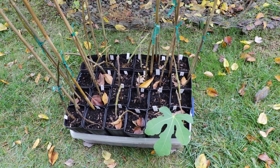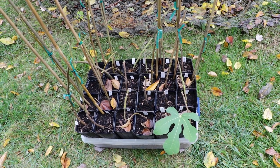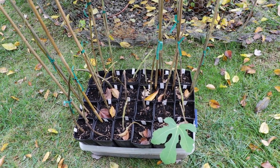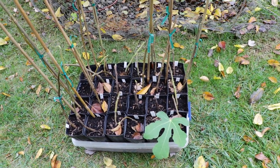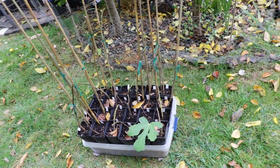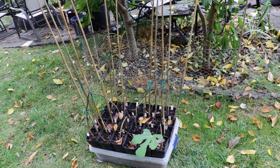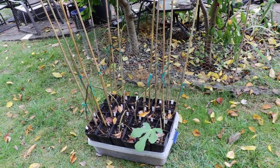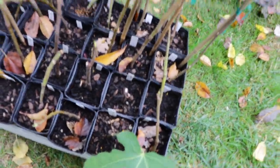All right everybody, this is Ross the Fig Boss. Today we have fig trees for sale that are listed on FigBid right now. In the description of the video you'll find the link to my storefront on FigBid. I'm not the owner of FigBid, I just have my listings there. It's a great place for fig growers to come together to sell their fig trees, and these are some that I have listed.